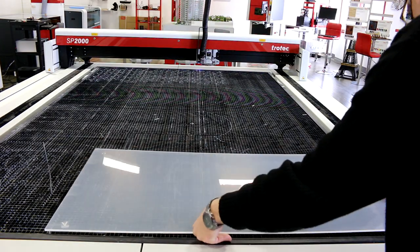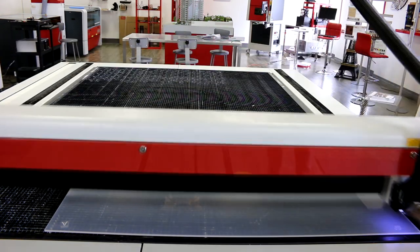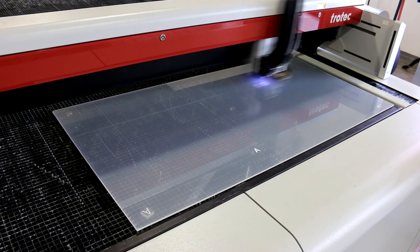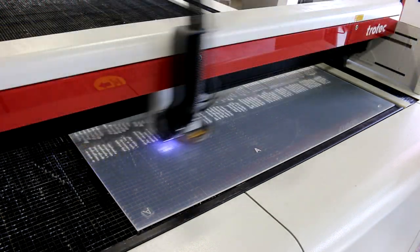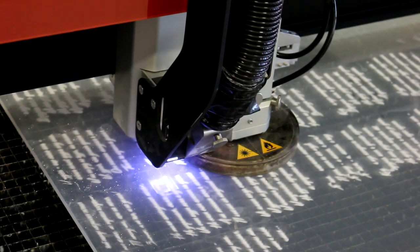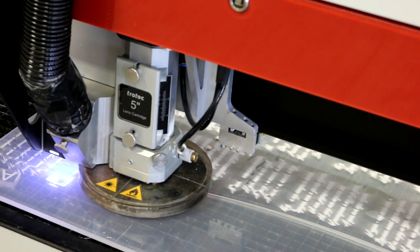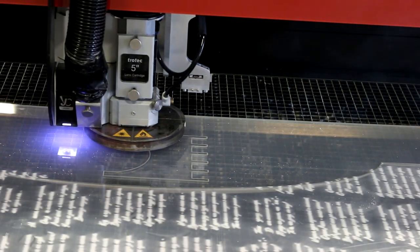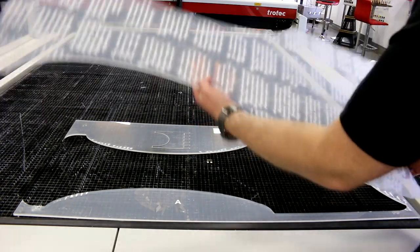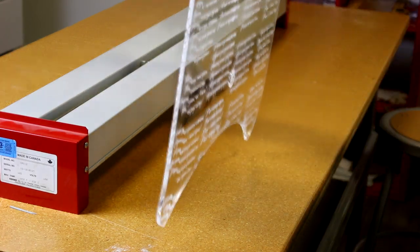For level three, we decided to go beyond the guitar itself and upgrade the stand on which the guitar usually sits. We've made this stand on our SP-2000 large format laser. We placed a six millimeter throw glass clear cast acrylic, engraved lyrics across the entire sheet, then proceeded to cut our design. We then used our Trotec acrylic strip heater to heat parts of the acrylic and bend it to the shape we want.